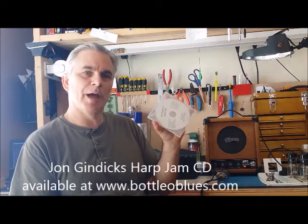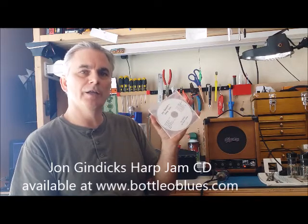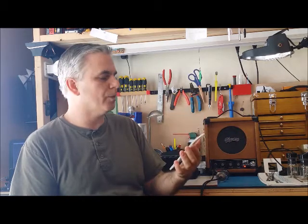This is a CD full of backing tracks. What I'm going to do is make a series of videos where I go through each track and give you some ideas on some simple things that you can play to sound great with these.